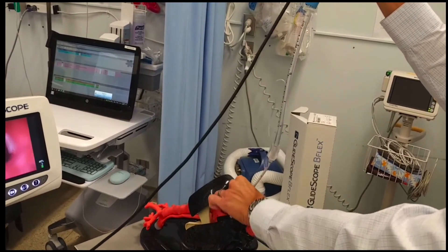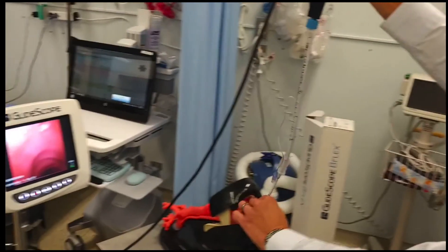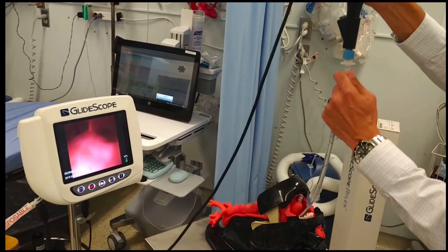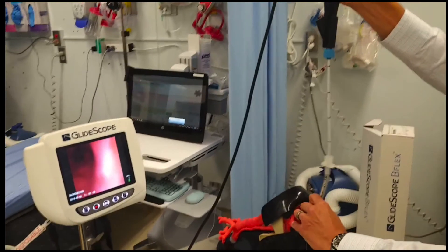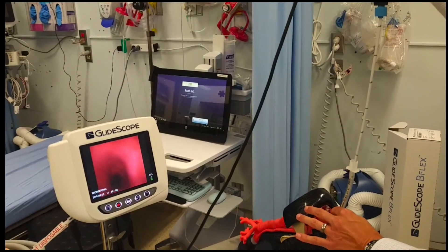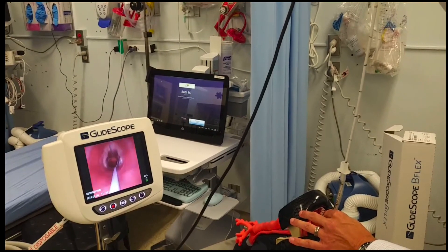It's going to pop eventually — there we go, we're in. There's the carina. Now you can advance the ET tube. As we pull out the scope, you can see the vocal cords and the glottis.